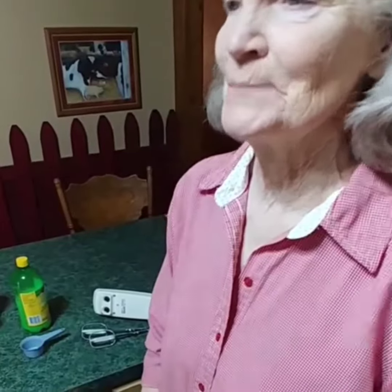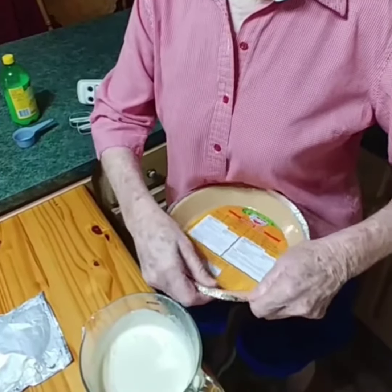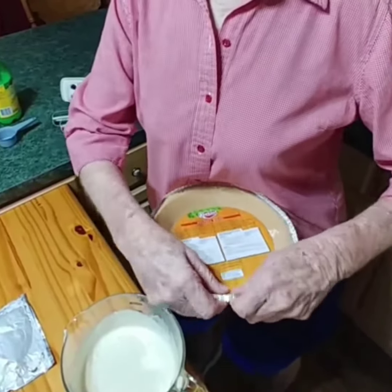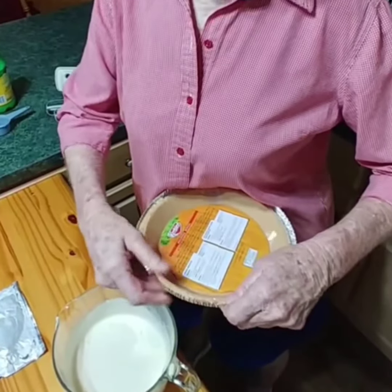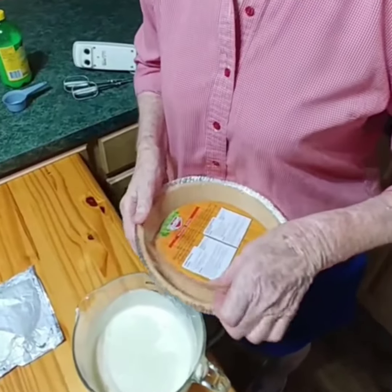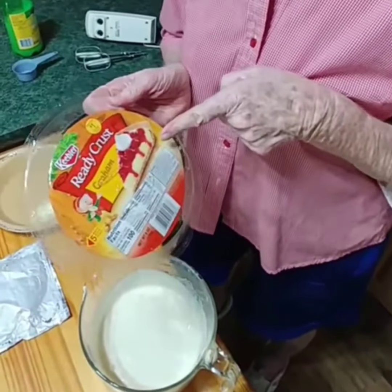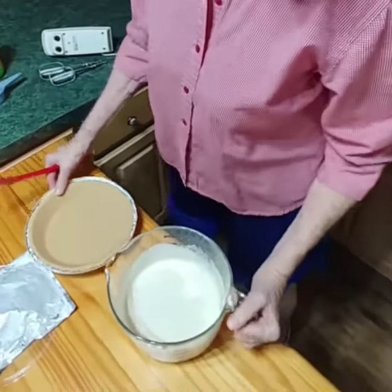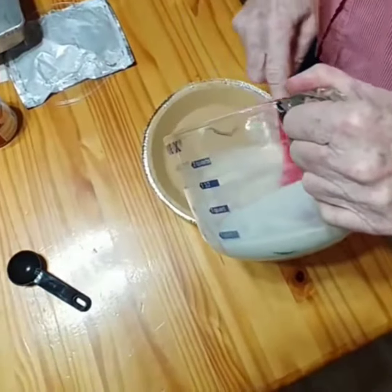Then you can have yourself a piece of pie. We're going to use a pre-made graham cracker crust today — this is faster, and I've got another recipe to make with the graham cracker crumbs. So this is the easy way of making the icebox pie. It's got its own little lid. Now we're going to take our cream cheese filling and put it into the pie crust that we've already got fixed.